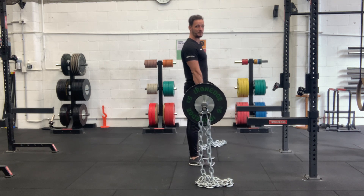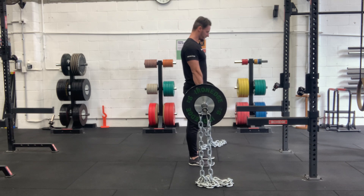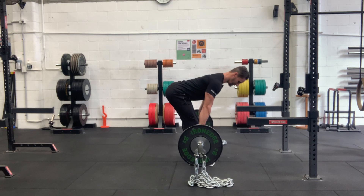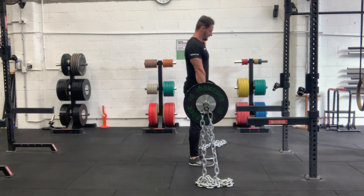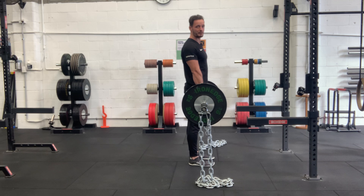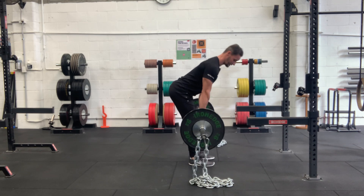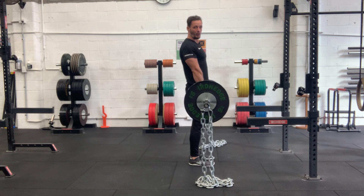This is a barbell Romanian deadlift with chains. What the chains are going to do is basically assist you at the bottom — as you reach the bottom, which is the hardest part, you're lifting a smaller percentage of the chains. As you come back up, where traditionally you're going to be stronger, you're starting to hoist those chains up along with you.